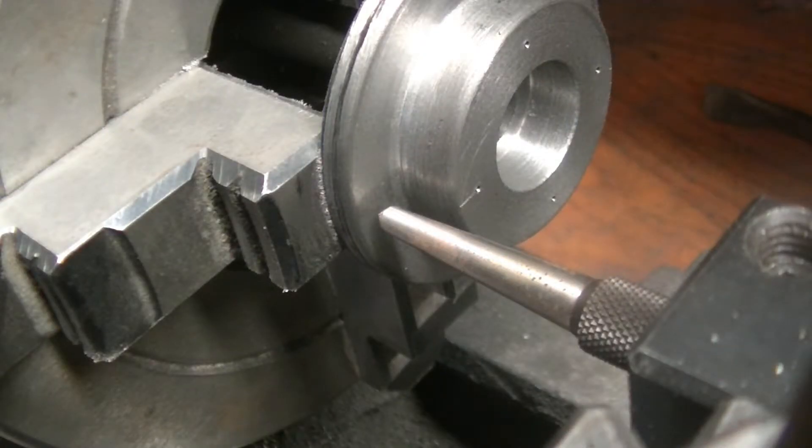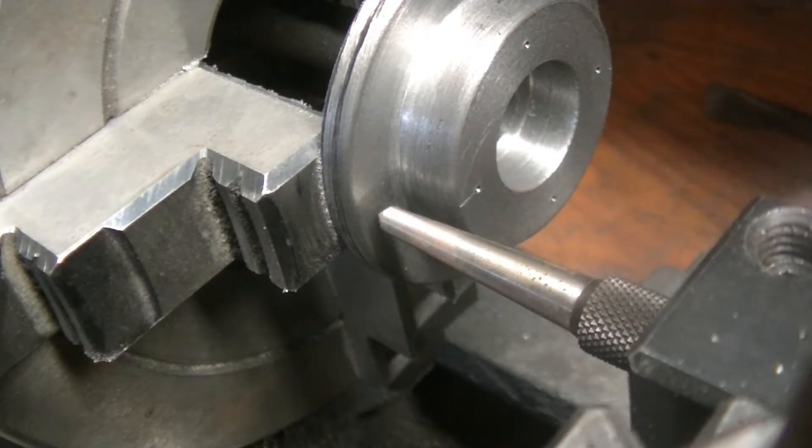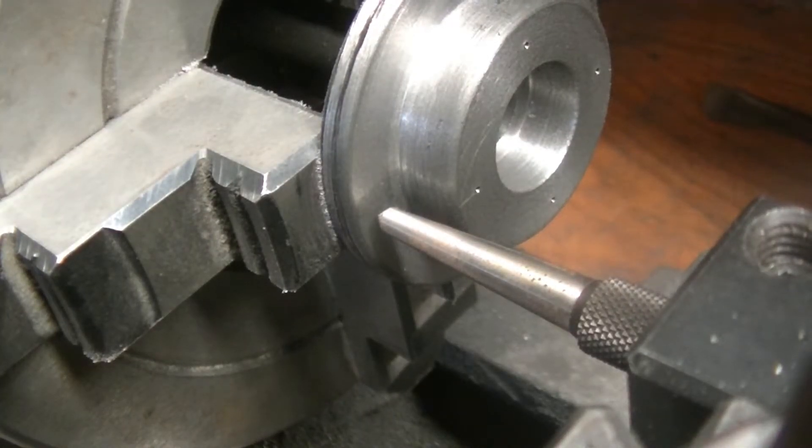I forgot to press record. The next step was to go from where we were and then go sideways 410 thousandths, and that's what I did — and here's where we're at. So now I'm going to punch these holes in, and we are going to drill them, and then we'll be done.